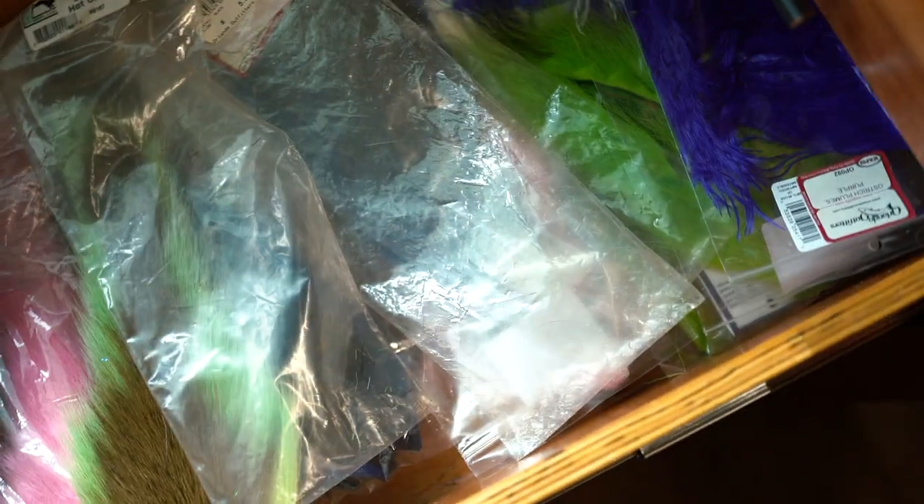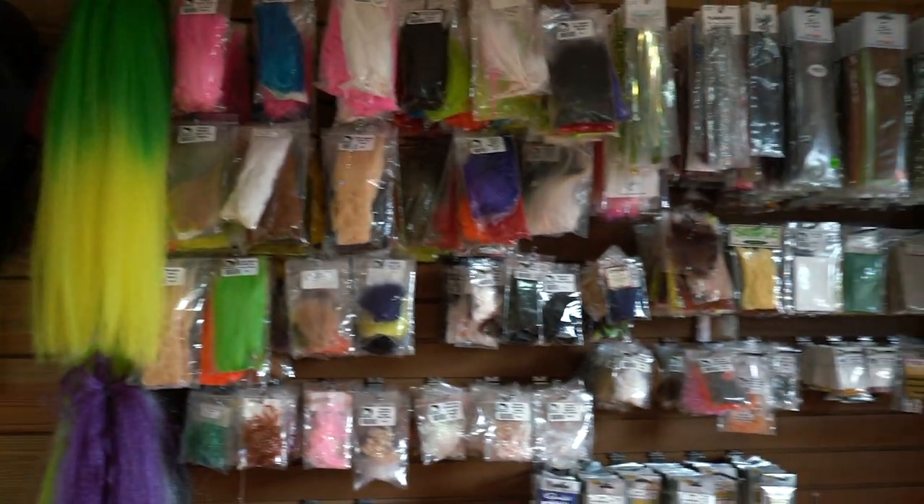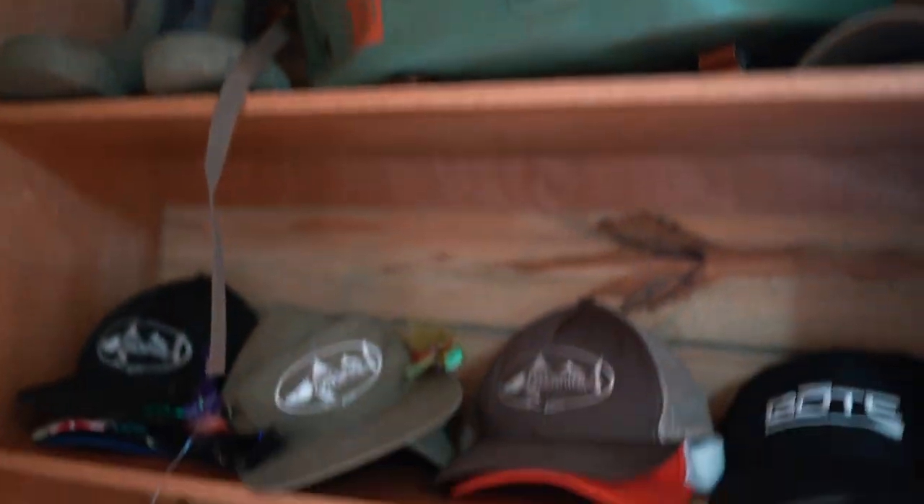Down below we have this big drawer filled with a ton of stuff: hackles, legs, foam, sculpted wool, fly foam of all different colors and sizes, and dubbing. Over here we got bucktails, ostrich feathers, and another drawer full of bucktails — pretty wild. In here I have some random camera equipment that doesn't get used too often, and most of my materials are kept on the wall over here on the pegboard.